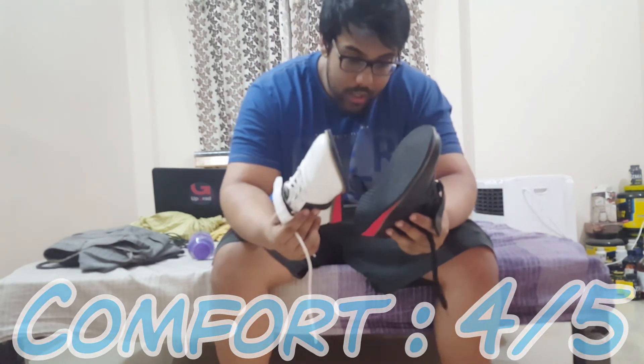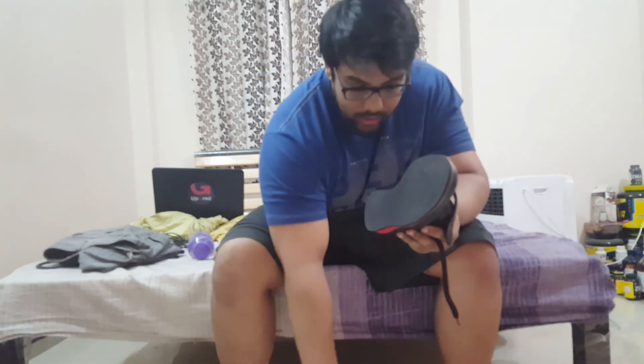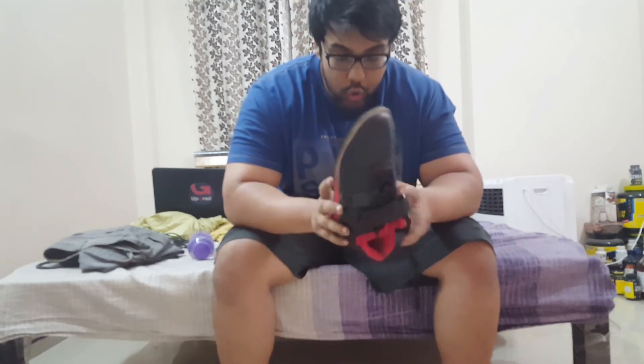I've worn each of them on squat days as well as bench days, and the performance they have provided is immense. I'm very happy with what I'm getting in terms of the performance of the shoe.